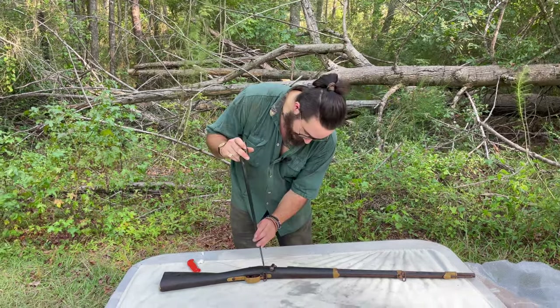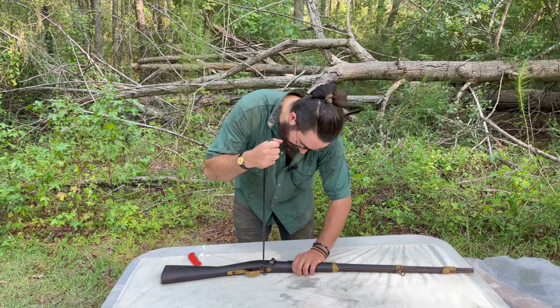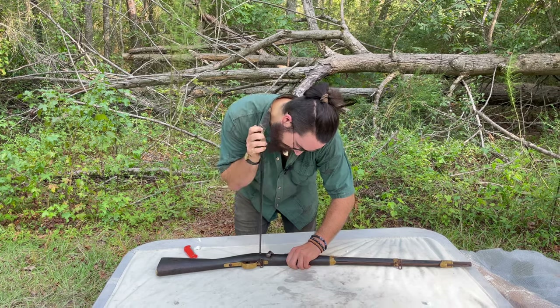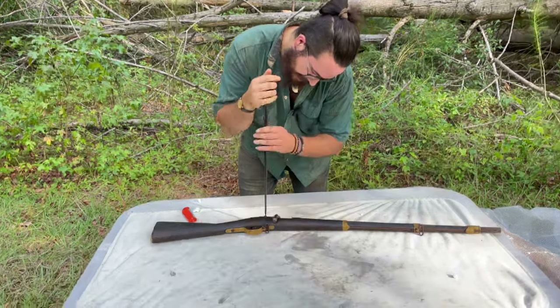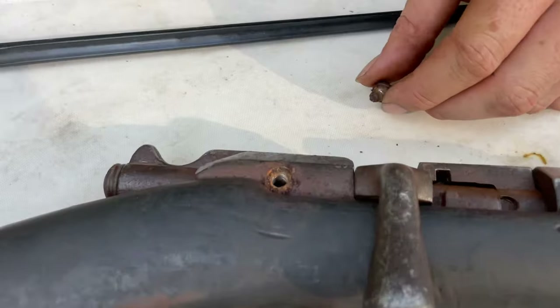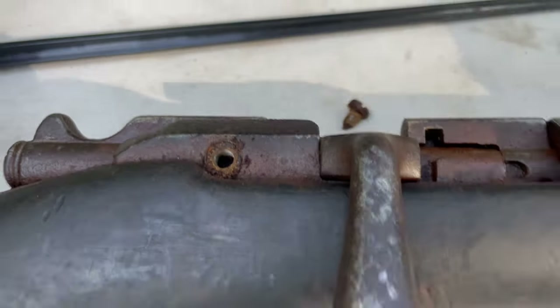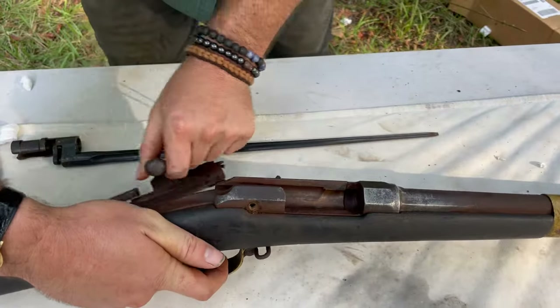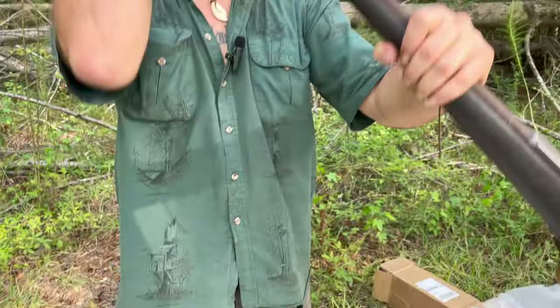That's right — Mosin bayonet. Can't go wrong having a Mosin laying around the shop because it has so many uses. So let's use this Mosin bayonet to pop this screw. Just like that — screw comes right out. Dirty, dirty, super dirty. Look at that — this thing was crusty. Let's slide this dirty bolt out and check the bore.